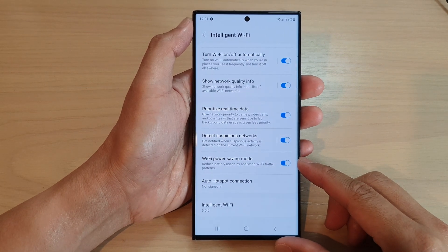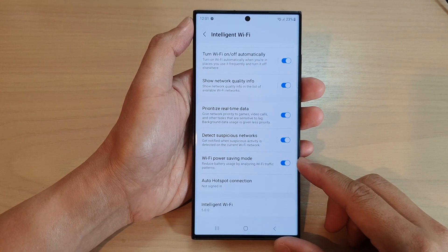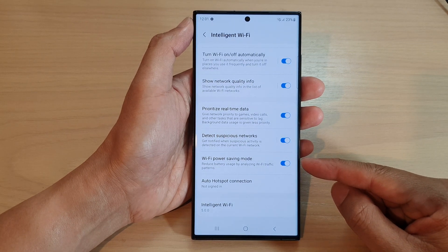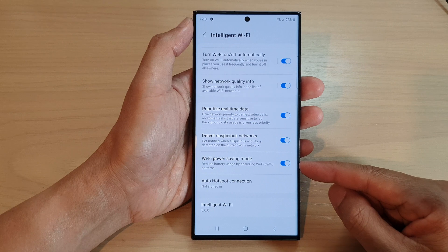Hey guys, in this video we're going to take a look at how you can turn on or turn off Wi-Fi power saving mode on the Samsung Galaxy S23 series.